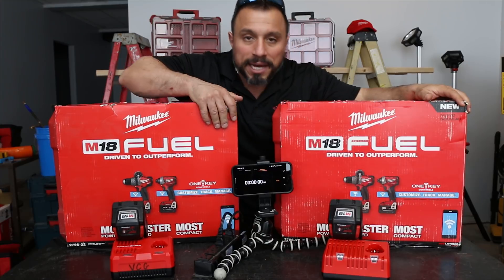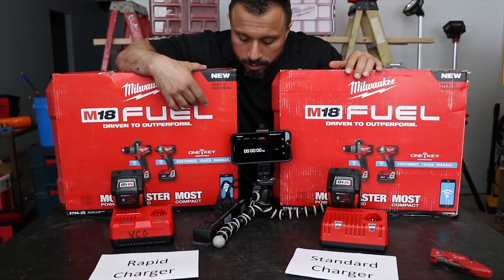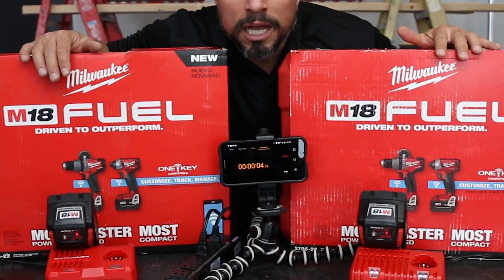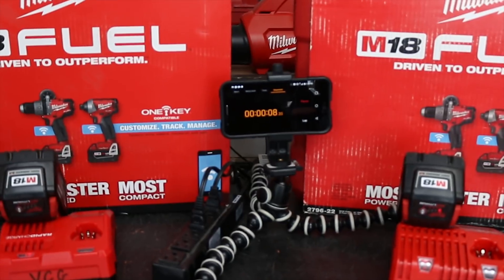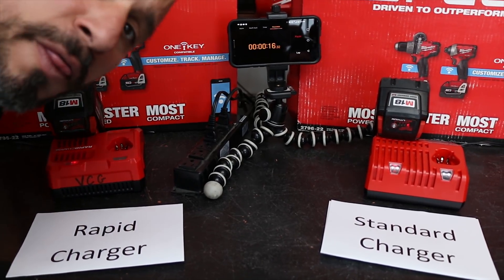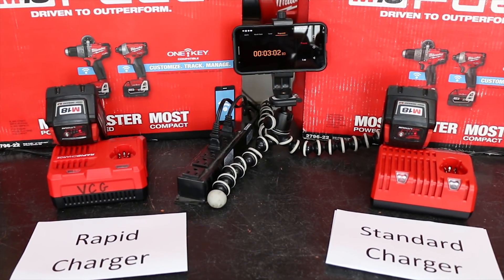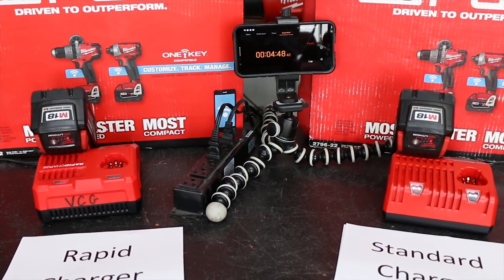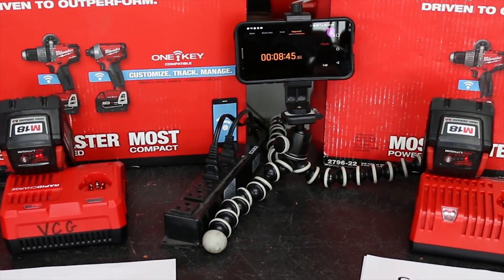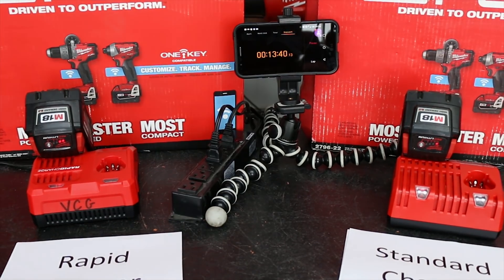Counting down — t-minus ten, nine, eight, seven, six, five, four, three, two — let the fun begin! I'll see you in a little bit. This might take a while.